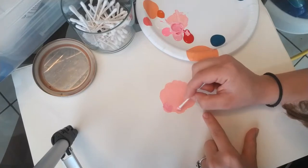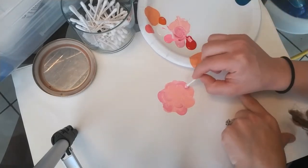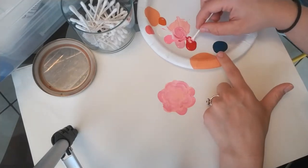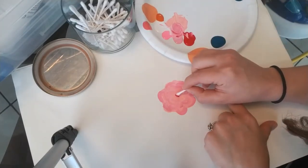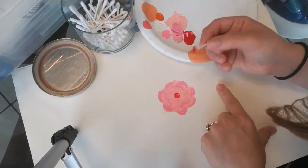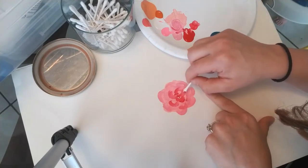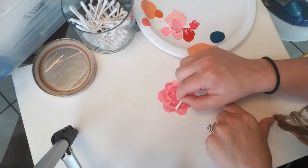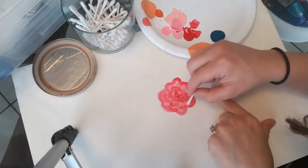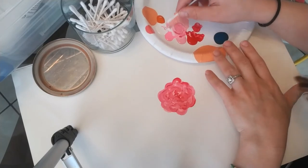Now you're going to start by going in with a little bit of a darker color, and you're just going to make little comma-like strokes. Then you're going to get your darkest color and start at the center — that's going to be the center of your flower. You want it to be the darkest color that you're working with. You can do it a separate color if you want, but I like to have it blend in to the rest of the flower, and you just start pushing it out in your comma-like strokes. Once you get that darkest color in there, it's time to go back in with your white and start highlighting.